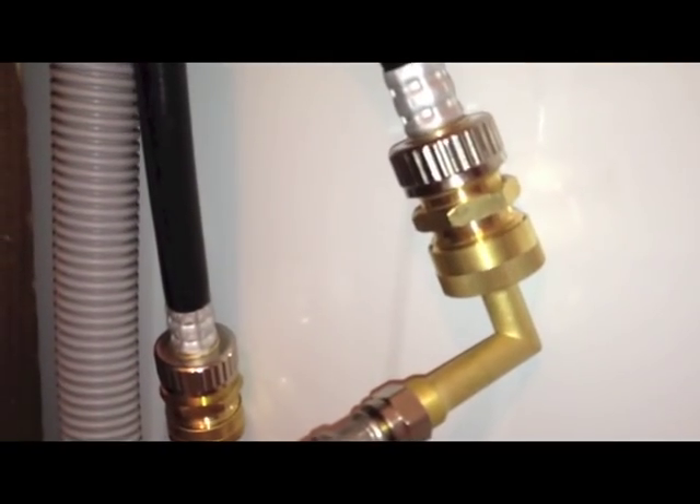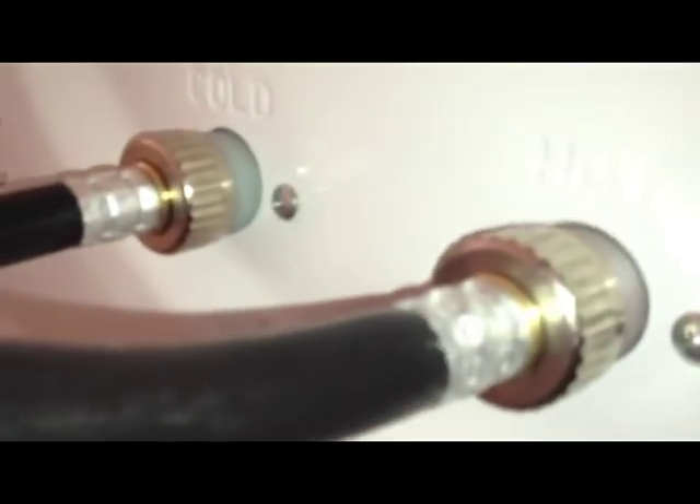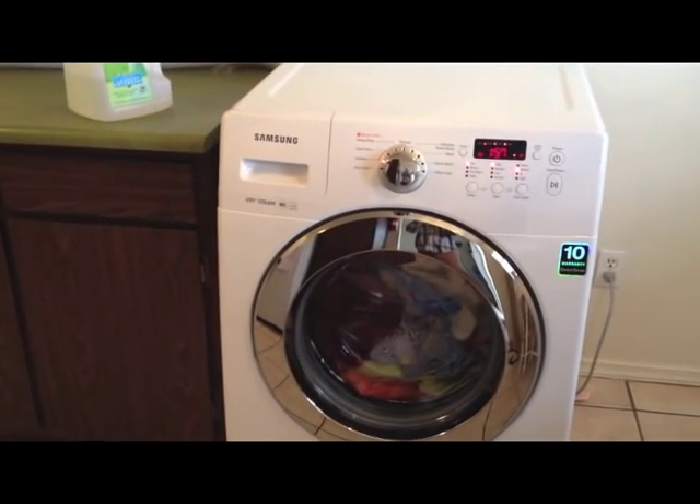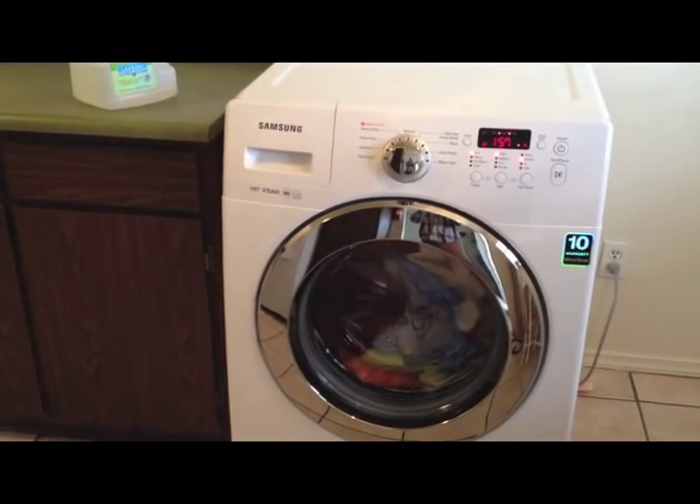Now the moment of truth — we turn on the waters and look for leaks. Got a good amount of pressure in the lines. Don't see any leaks there. Water's running all the way here. Nothing there. No leaks here either. So that's a success. There you have it — no more trips to the laundromat.